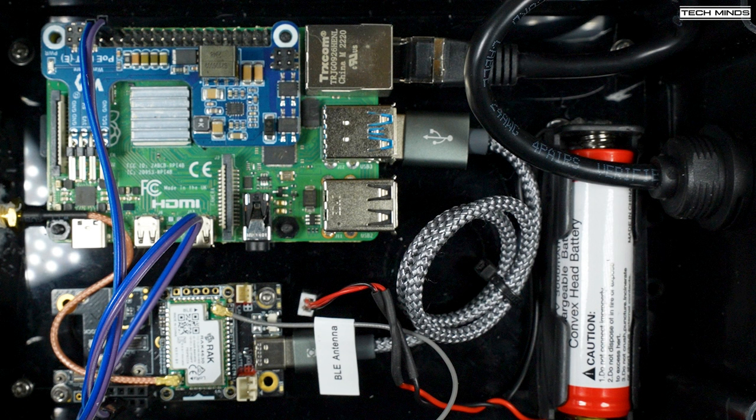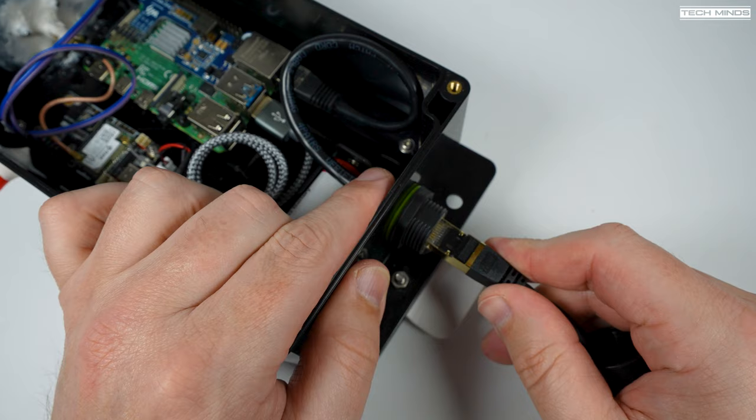The RAK Wireless device does support PoE itself, but for me it didn't work, which is another reason for installing the Pi 4. There's also a battery in a small holder at the bottom — it's a single 18650 3000 mAh battery. This means if there's ever a power cut, the node will continue to run until that battery runs out. The battery only powers the node, not the Pi, so I still get my Bluetooth connection to the Meshtastic node even if the power is off.